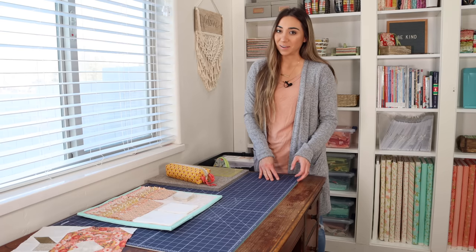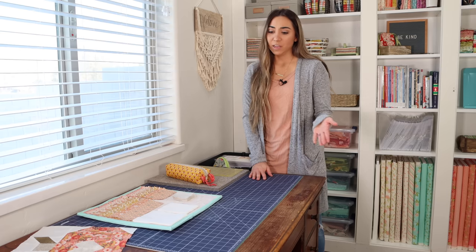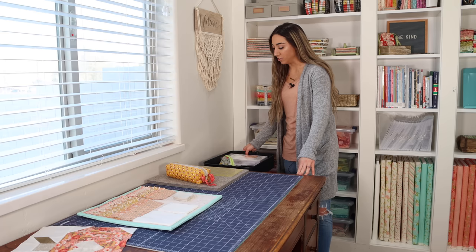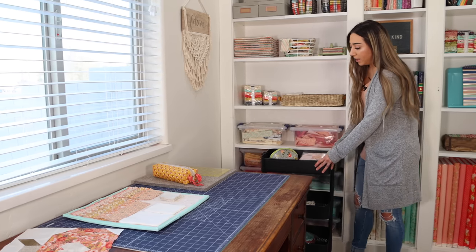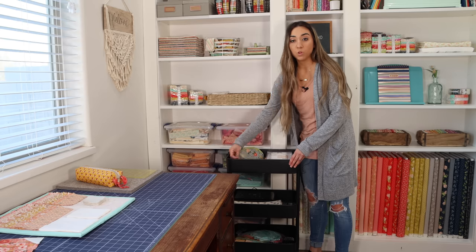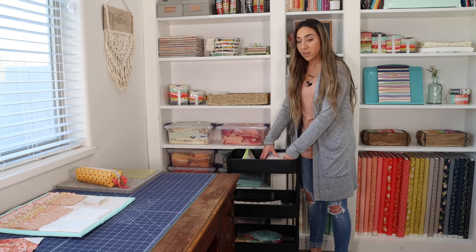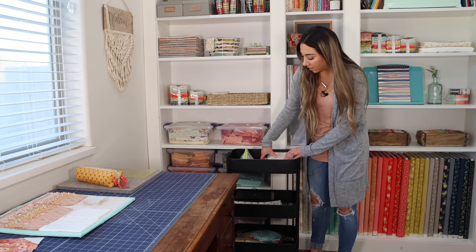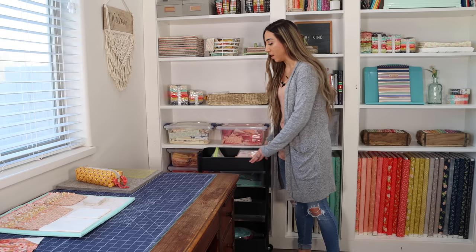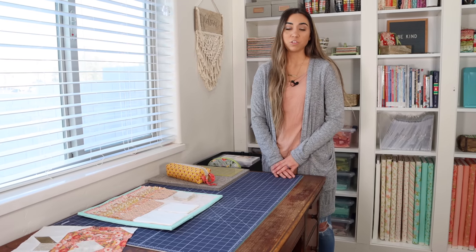I did clean up my space for you today — it does not always look this clean! It's really important to have a space where you can lay several different things down. I also have a cart from Ikea with three tiers where I keep rulers, Etsy order items ready to mail, and fabrics for upcoming projects. The items in the cart always change, and it's great to have that extra storage space.